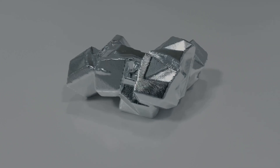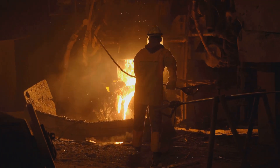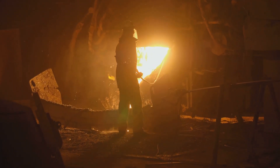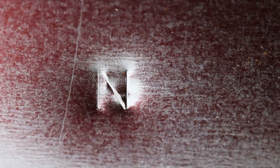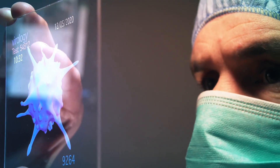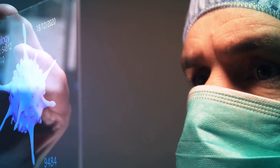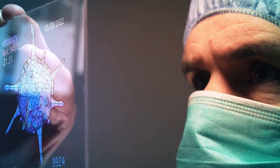Think of HEAs as a perfectly balanced fruit salad where each metal, like each fruit, contributes its unique properties to the mix, resulting in a material that is greater than the sum of its parts. This unique blend of metals gives HEAs amazing characteristics — they are stronger, tougher, and more resistant to heat and corrosion than many conventional alloys. From aerospace to medical implants, the potential applications of HEAs are vast, promising stronger, lighter, and more durable components that can withstand extreme conditions.